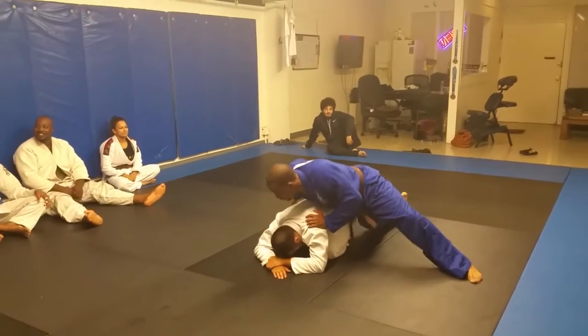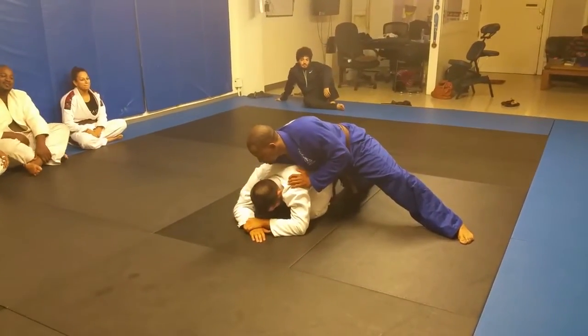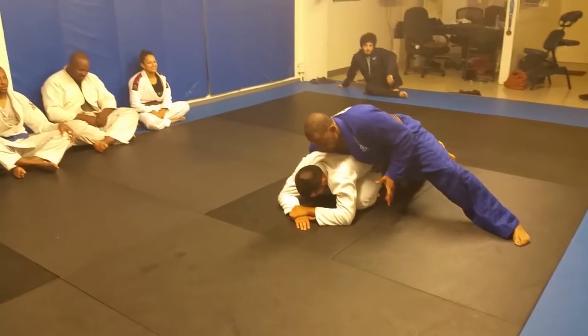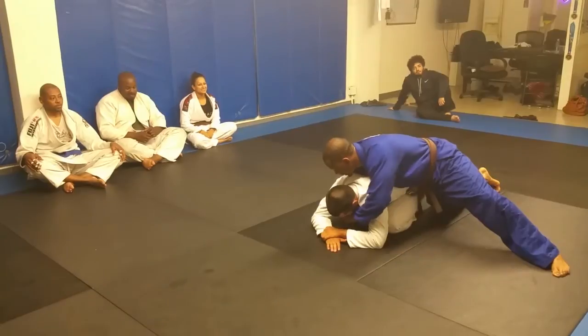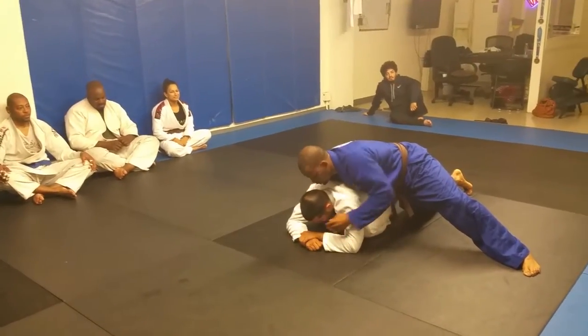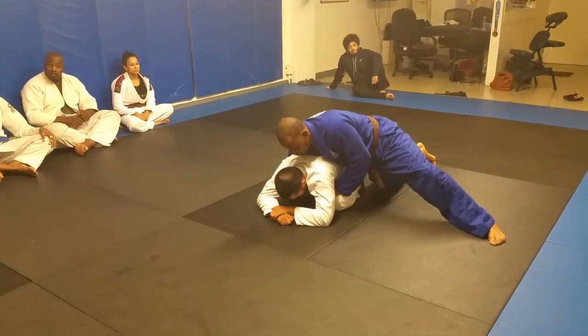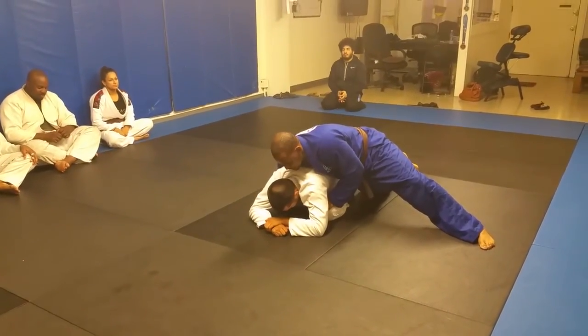All right guys, so we're hip to hip here. I'm going to take my right hand and grip the collar — that's just your base that you want to start from. You can be in a scramble or moving around. There are a lot of possibilities here. The clock shows a lot of different possibilities, but right now we're going to do a back take that I personally like.